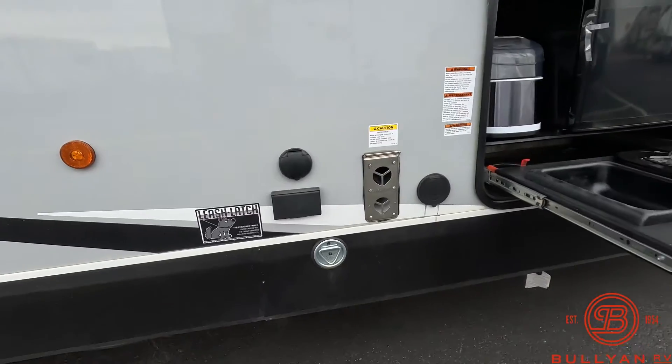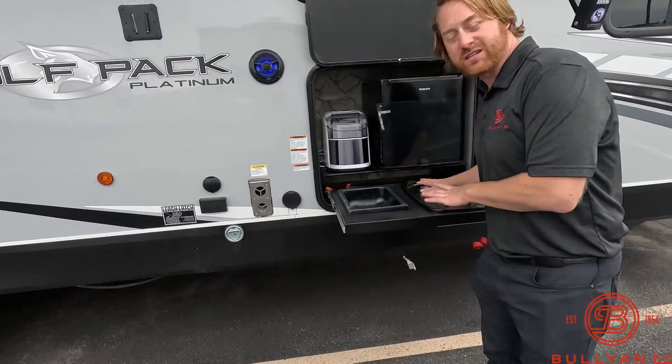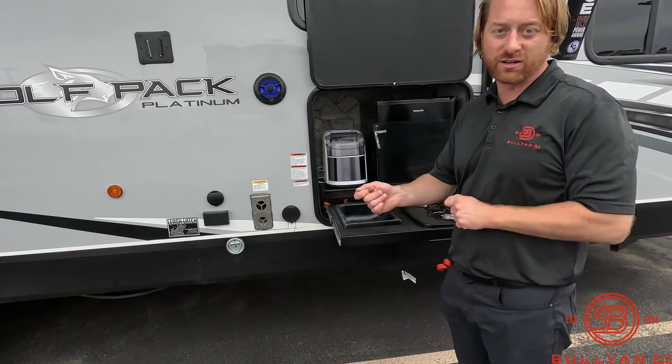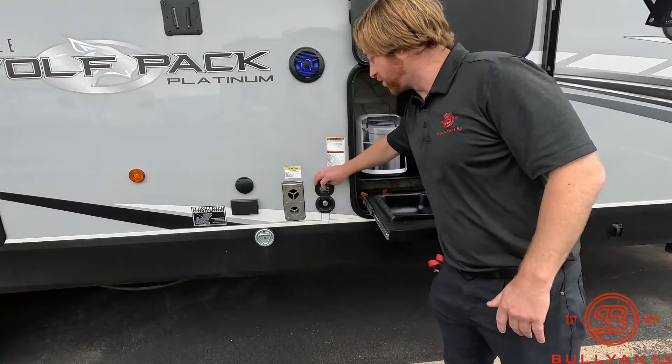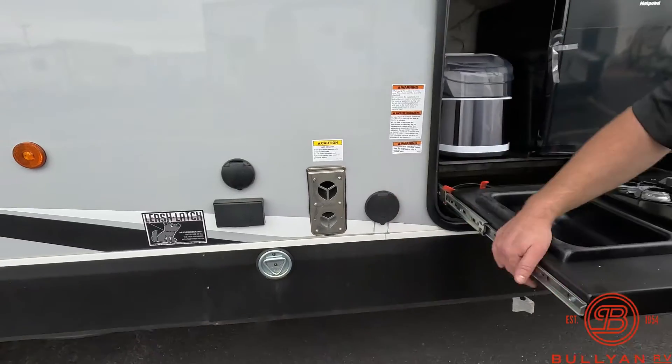You have an outdoor cooking station. So if you don't want to use this cooktop, there's an LP quick connect underneath here so you can always hook up a different gas grill. You do have a quick connect for a spray hose — that way if you need to clean off that gas grill or clean off anything else you can.